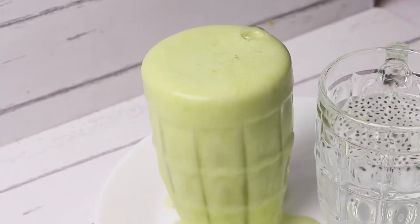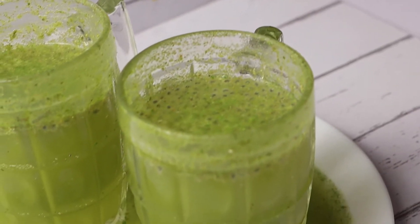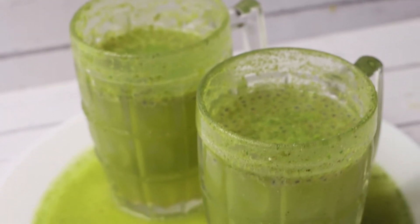Hello everyone, welcome to Lisha's Food Club. Today I am going to show you Full Jar Soda, which is a very newly trending spicy cool drink. So let's jump into the recipe.